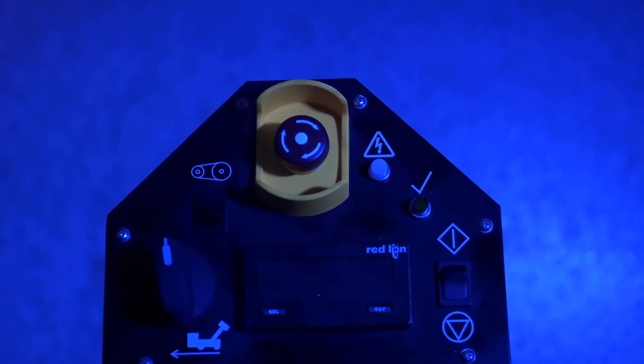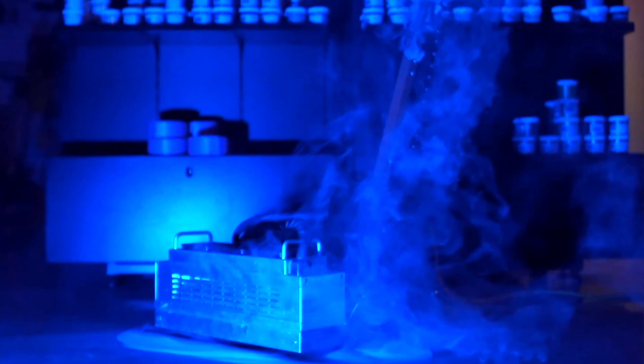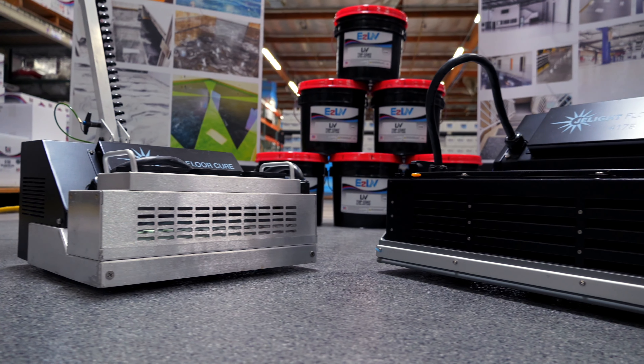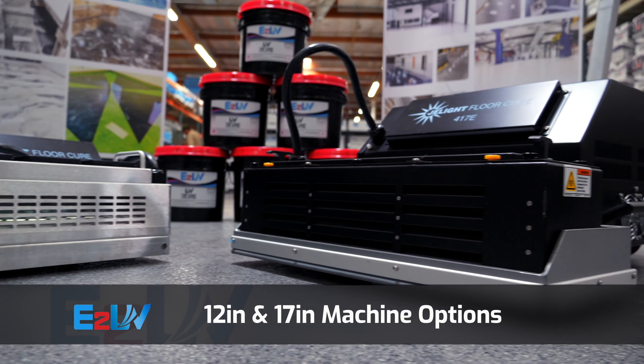Now that we have the basics covered on the actual product and how to work with it, now comes the important part: the curing. In order to cure E2 UV, you'll need this exact UV light machine. We offer the machine in two different sizes — a 12 inch and a 17 inch.